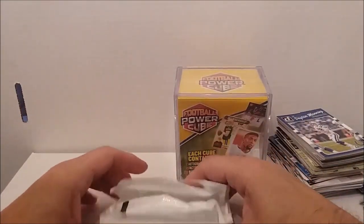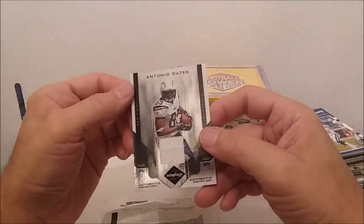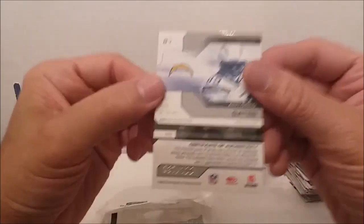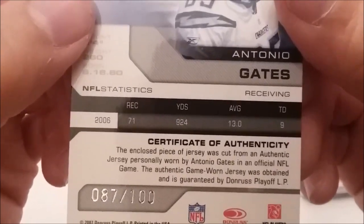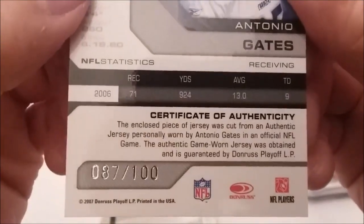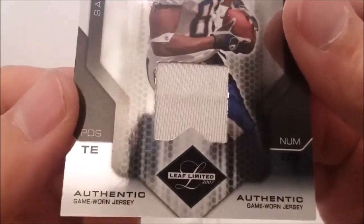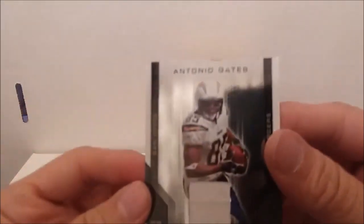Let's see what our hits are. We're gonna look at the patch card first. It's dinged up a little bit because they don't always put these in the holder properly. Antonio Gates — authentic jersey card. Certificate of authenticity: the enclosed piece of jersey was cut from an authentic jersey personally worn by Antonio Gates in an official NFL game. It's number 87 out of 100 — that's nice. 2007 Donruss — whatever set that was from. It's Leaf Limited 2007. Nice that it's numbered though — it wasn't without its soft corners.